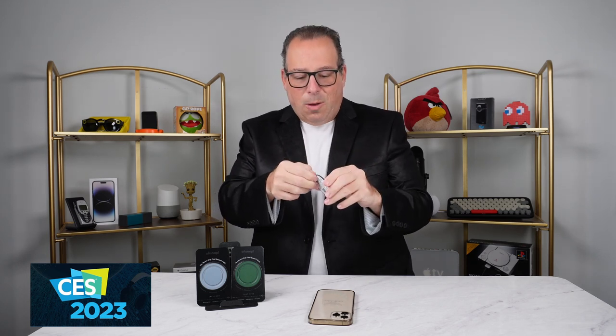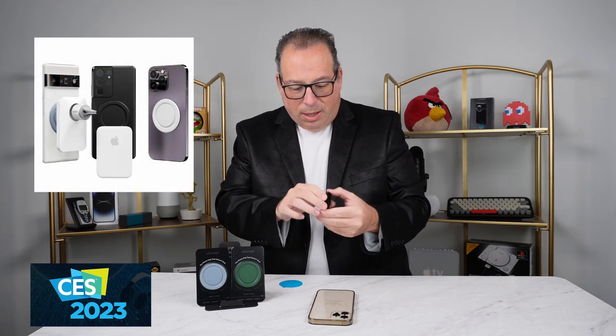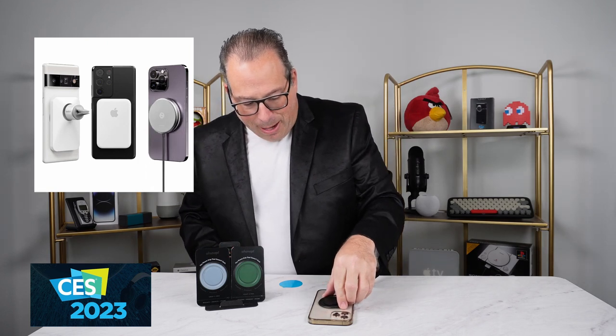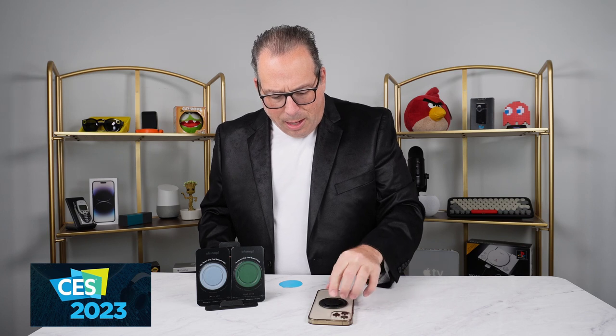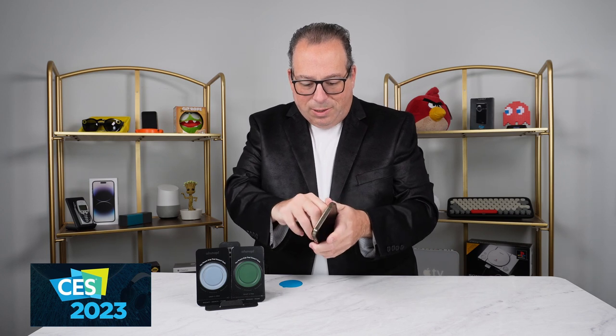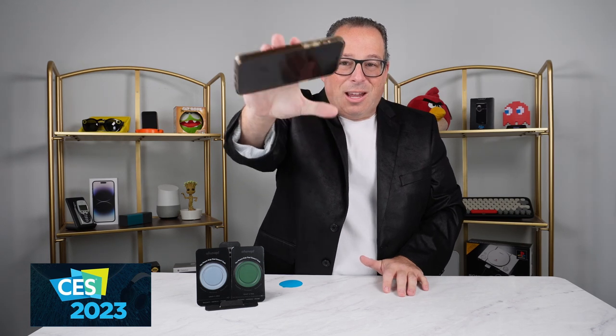I'll show you how to install it. We're gonna go ahead and unpeel it, and take this right to the back of our phone, match up the magnet — it goes right over the Apple logo — and just like that, it's attached. Put a little pressure on it, and there you go. The grip is attached and connected to this phone. It ain't going anywhere.